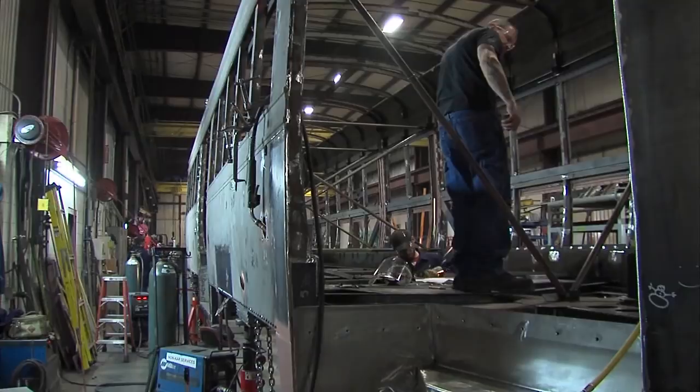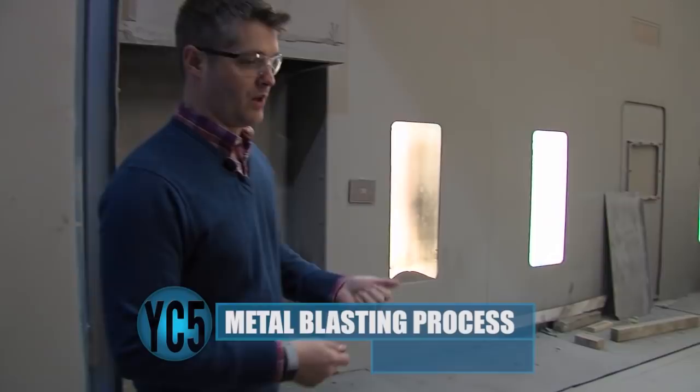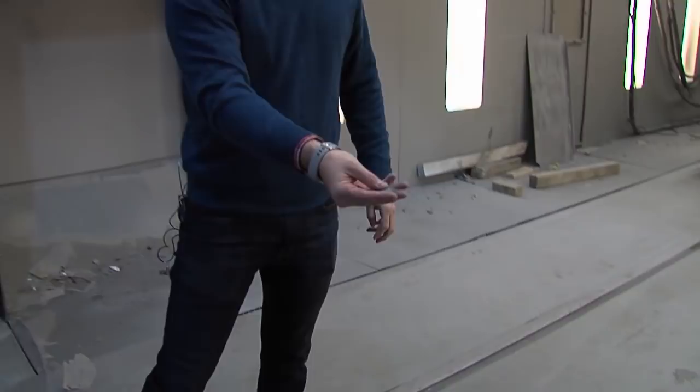This is our media blast booth. We enclose it and with high pressure air, we blow through the nozzle what looks to be sand, but it's actually steel grit. That blasts against the frame of the streetcar and removes everything down to the bare steel substrate.